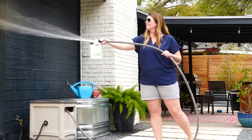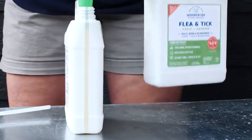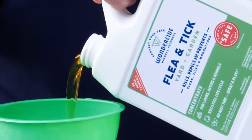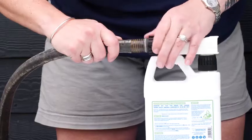To use, simply add the concentrate to a dial or premix sprayer, or refill your Wonderside ready-to-use bottle. Add eight ounces of concentrate and fill with water to cover 4,000 square feet.